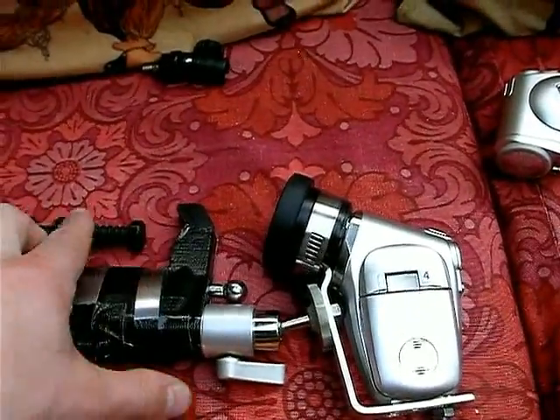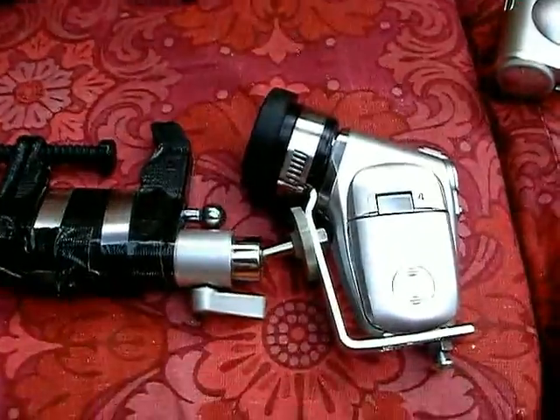Unless the actual clamp itself slips, which does happen occasionally but not often.